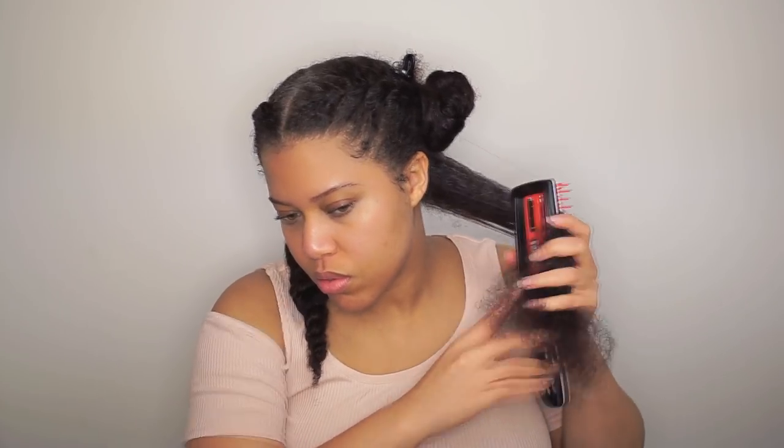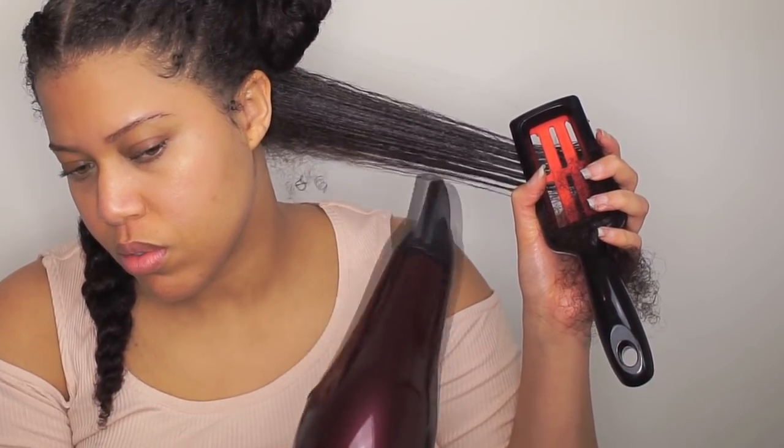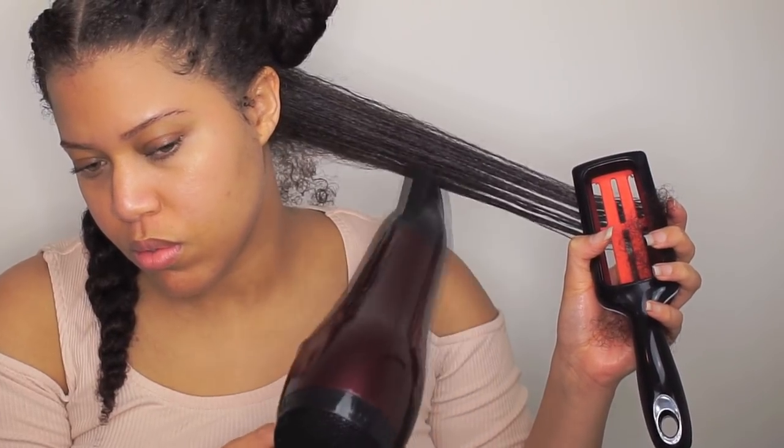I'm using the tension method — all you do is pull the hair straight and blow dry it. My hair is on medium heat and high speed. As you see, I slowly slide my brush all the way to the end.